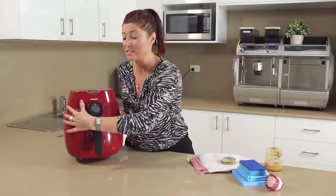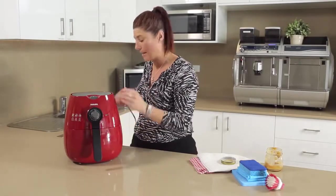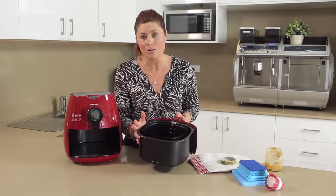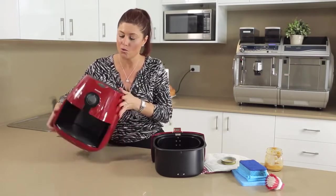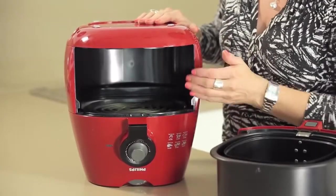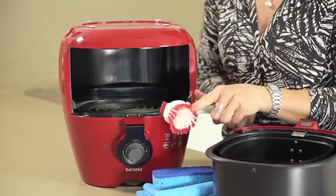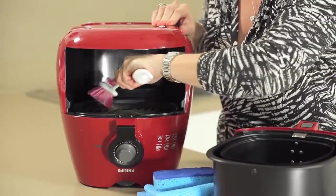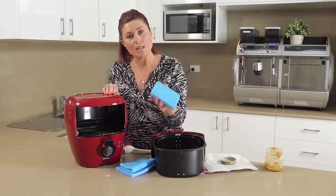To do the maintenance clean: first make sure the machine is completely cooled and safe to handle, then unplug it and take it away from any power source. Remove your frying baskets and clean those as you normally would. Then turn the air fryer upside down — regardless of whether it's the extra large or regular size — and that allows you to see inside and see where the fat build-up is. A soft-bristled brush will let you clean around the element and remove excess fat and grease.